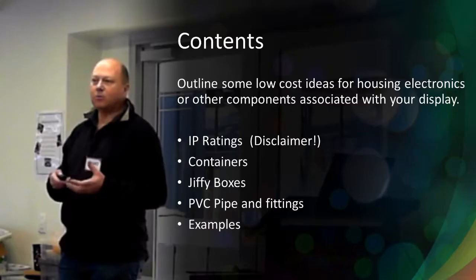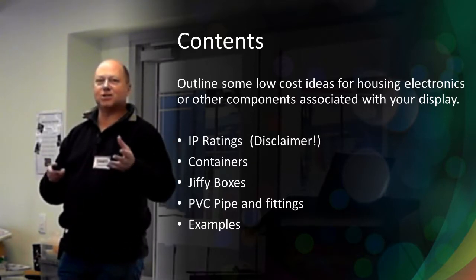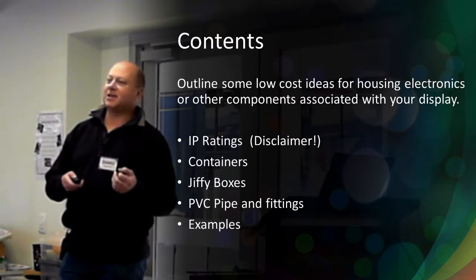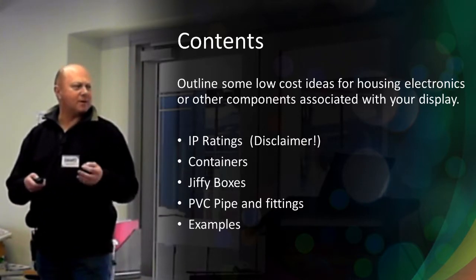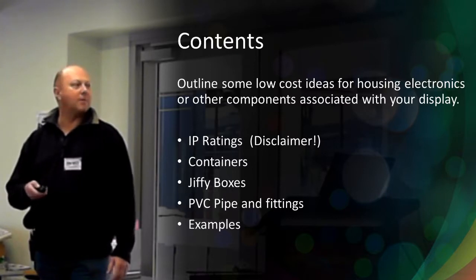What I needed to do was look at a few different ways of creating some housings for those sorts of things. I'll talk very briefly about the whole concept of IP ratings — we've already mentioned it in a few of the presentations, particularly about pixels, and just because the Chinese claim they're IP68, don't believe them — they never are. I'll also talk about a few of the different containers and show some examples of bits and pieces that I've made over the years.